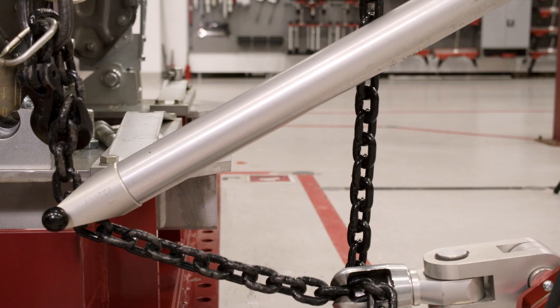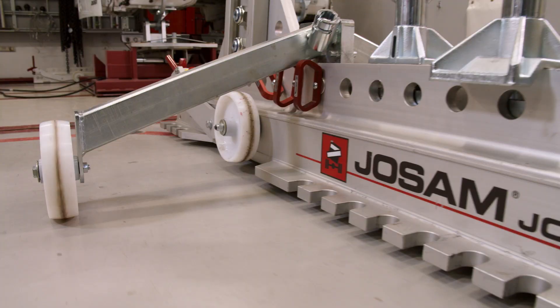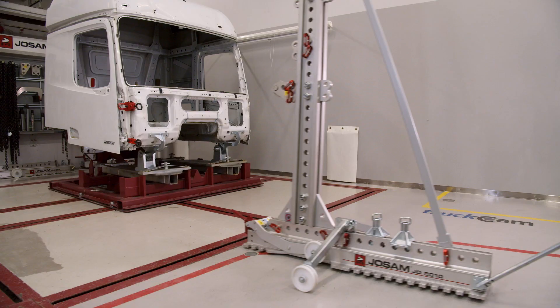Thanks to Josam, workshops all over the world can work faster and with greater accuracy than with any other system. Our cab bench is still the only one in the world that is both a directional platform and a fixture.